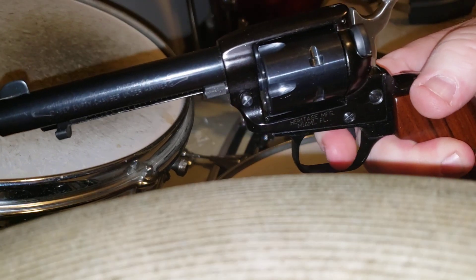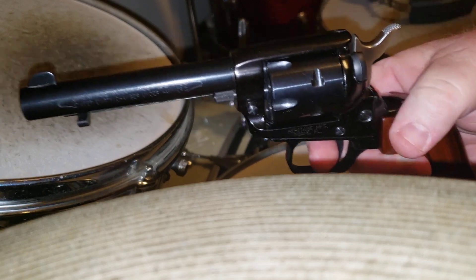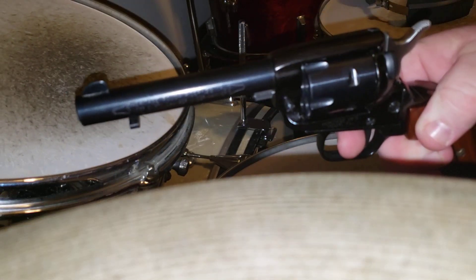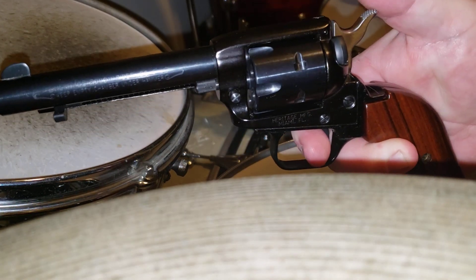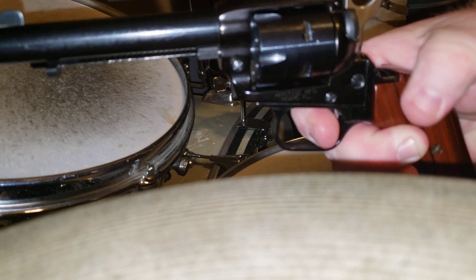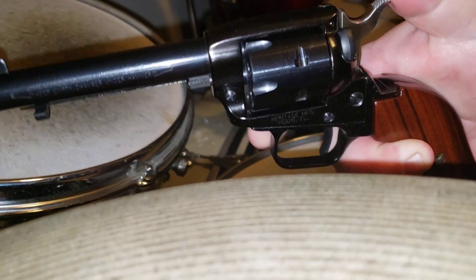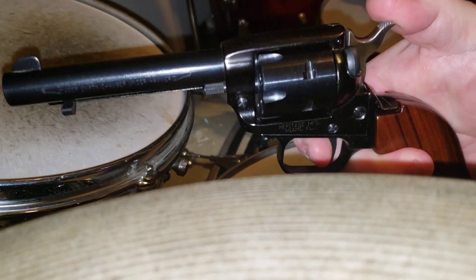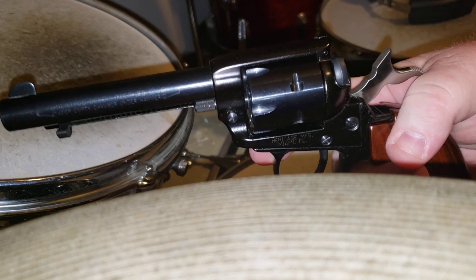You've seen on some of the old cowboy shows or westerns when they fan the revolver — doing boom boom boom real fast. Well, the only way you can do that is to keep your finger on the trigger. See how the hammer just falls forward. Now if I take my finger off the trigger, no pressure on it — this is what happens when you cock the hammer. It doesn't just drop forward.